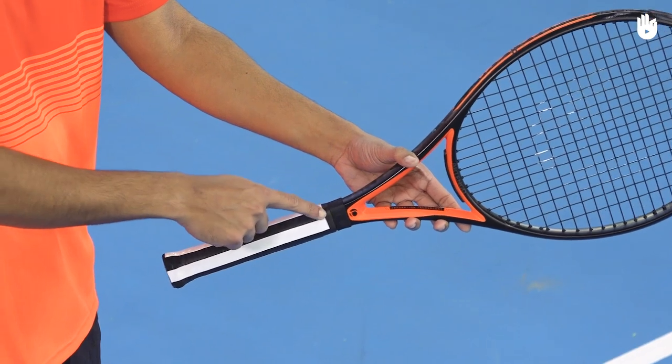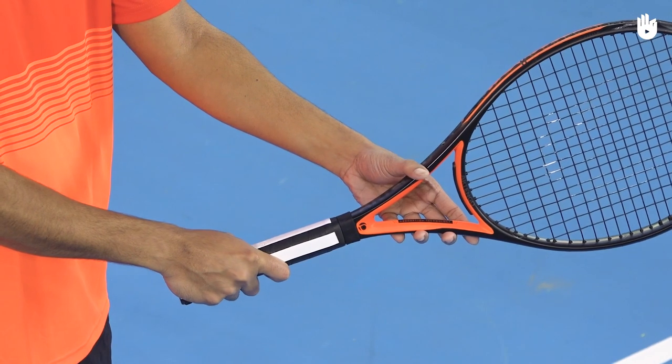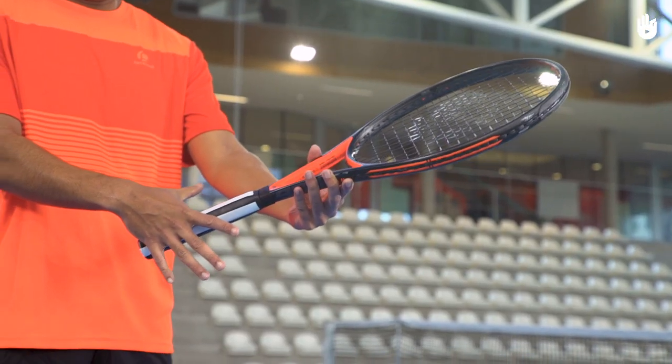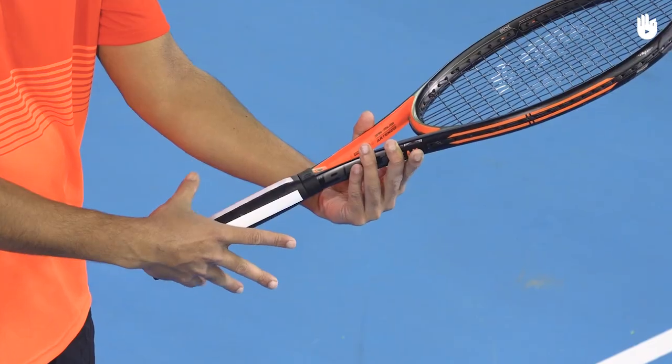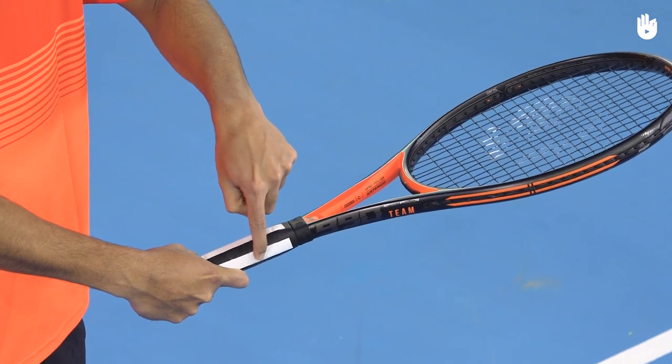Step 2. To use a Western forehand grip, the base knuckle of your index finger and the heel pad should sit on bevel number 5. The Western grip keeps the racket head closed, with the strings angled down towards the court.